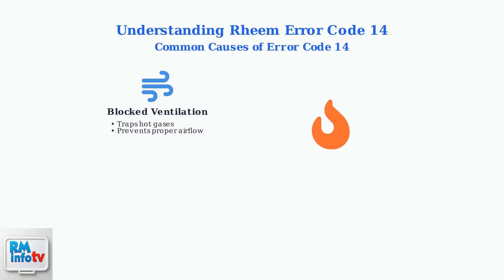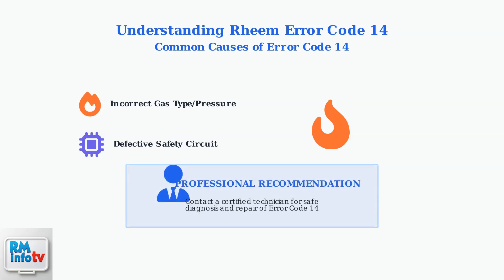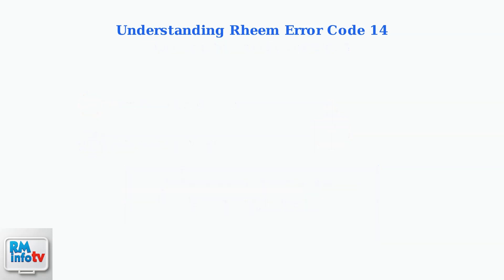Blocked ventilation is another major cause as it prevents proper airflow and traps hot gases. A faulty temperature sensor may also fail to accurately monitor water temperature. Other causes include incorrect gas type or pressure settings and defective safety circuits.